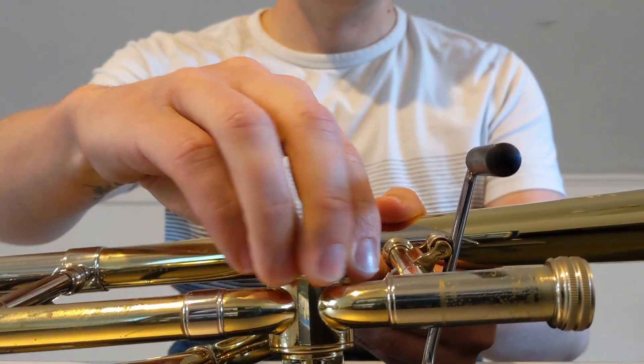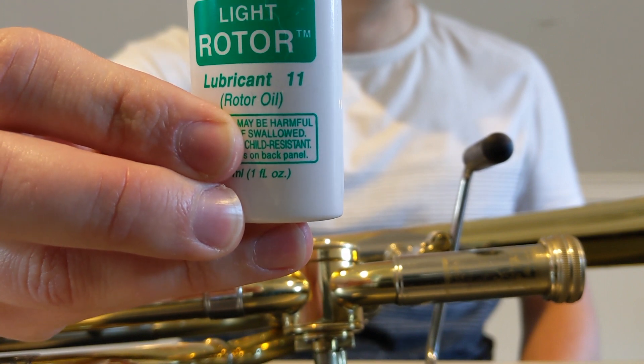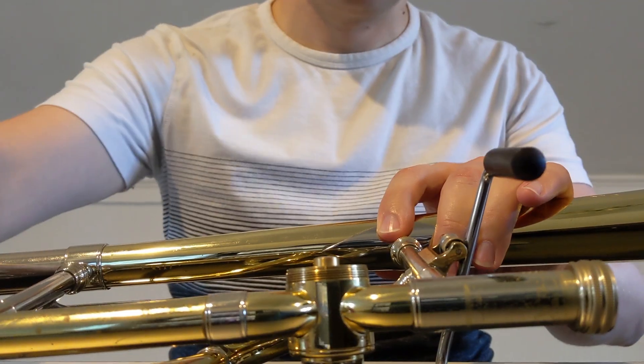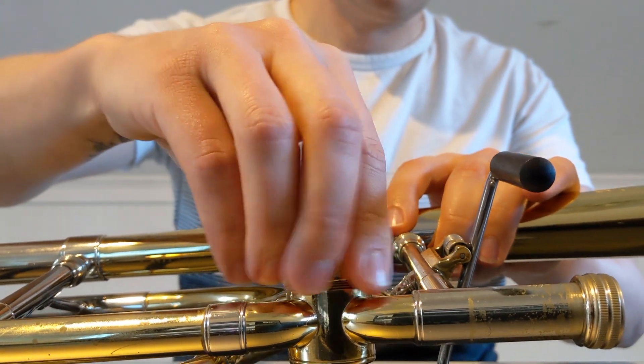First things first, we're going to remove the valve cap. Next, we're going to take some Hetman's Light Rotor Oil, number 11, and place just one or two drops directly on the spindle. When you replace the cap, the oil will be forced directly into the spindle mechanism itself.